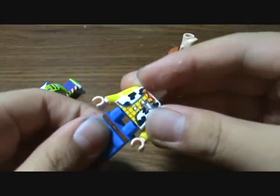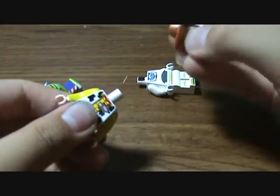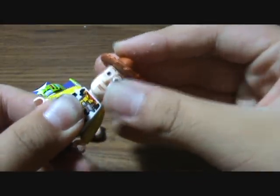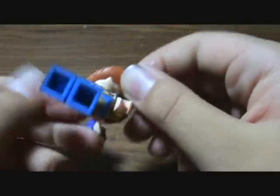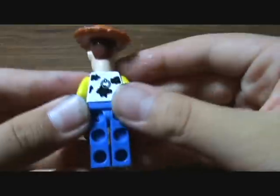So let's start with Woody. Woody gets an extra long pair of legs, longer than most Legos. That's cool. Very nice detailed vest, and his face is really, really detailed. His hat does not come off, unfortunately, but still a very nice figure.